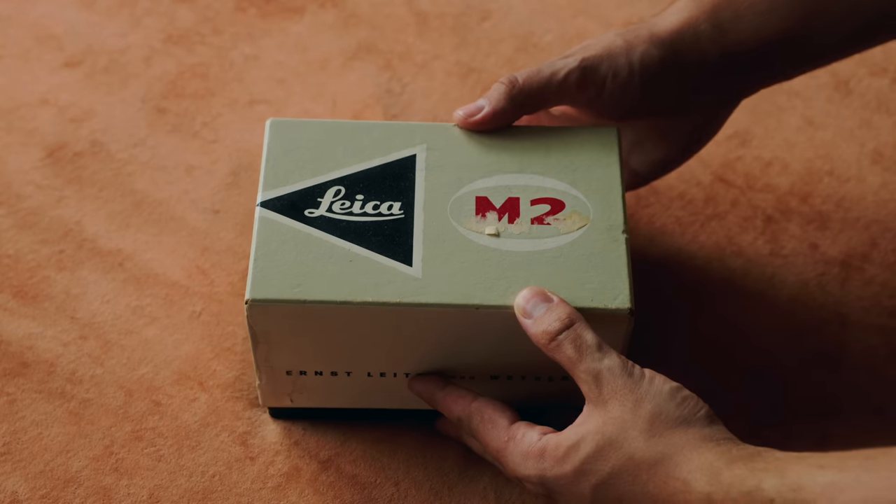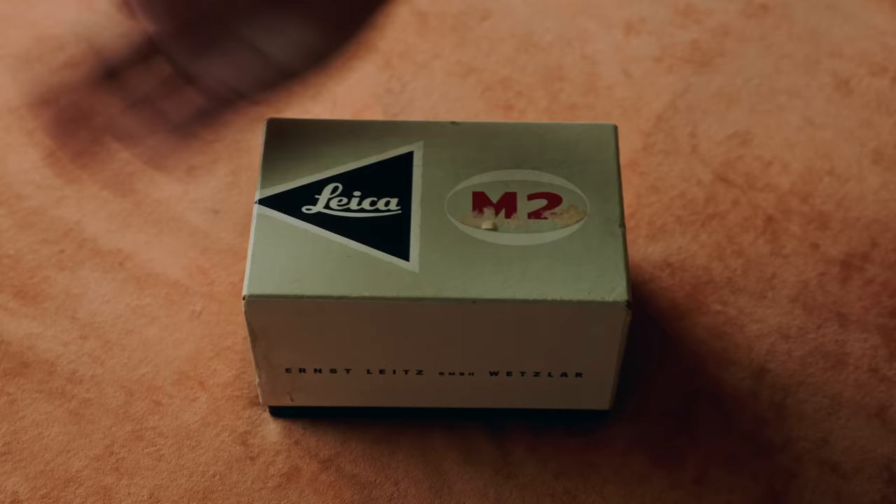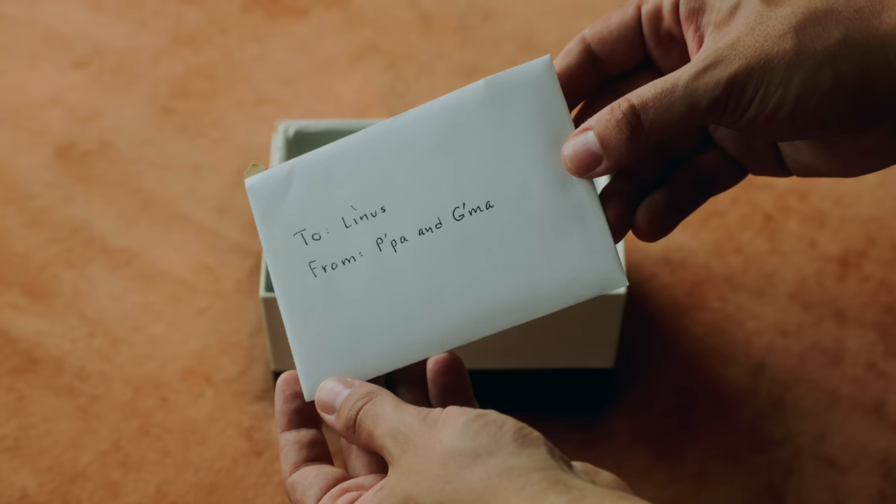My grandfather gifted me his Leica. This is no Leica M6, M3, this is no mid-90s Leica point-and-shoot. This is the mostly forgotten about Leica M1.